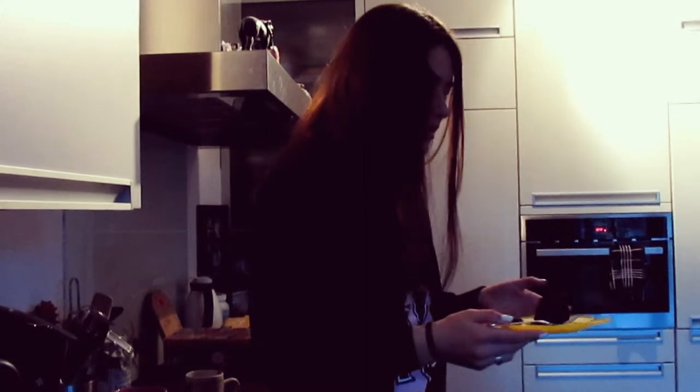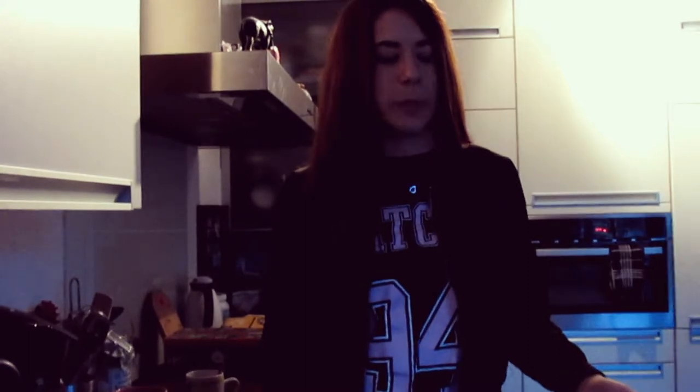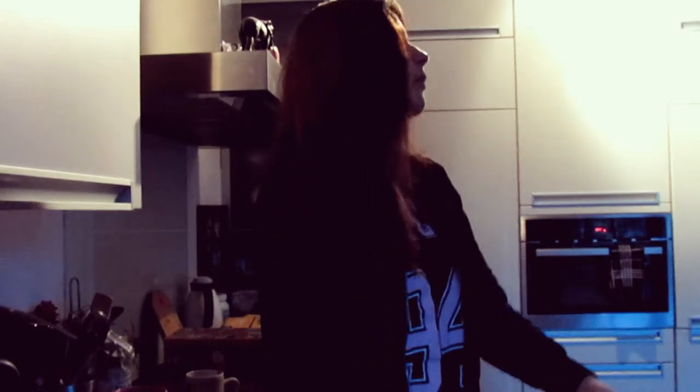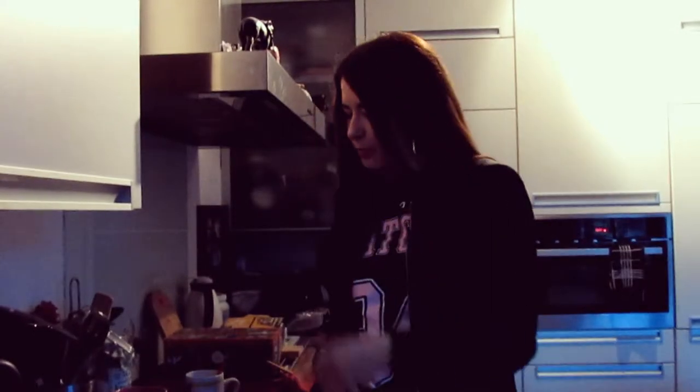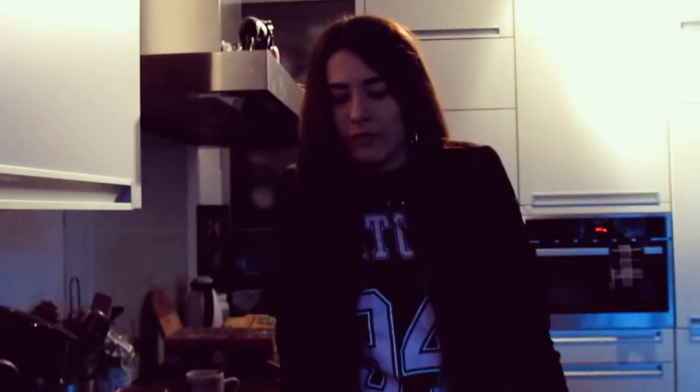Oh my god, this is disgusting. I have cereal too. Eww. Okay, I probably got salmonella right now. So this was my video — this was me baking a bun for you guys and giving my family salmonella. I hope you guys like this video, so give it a thumbs up, subscribe to my channel, and then you guys will see my next video. Bye!